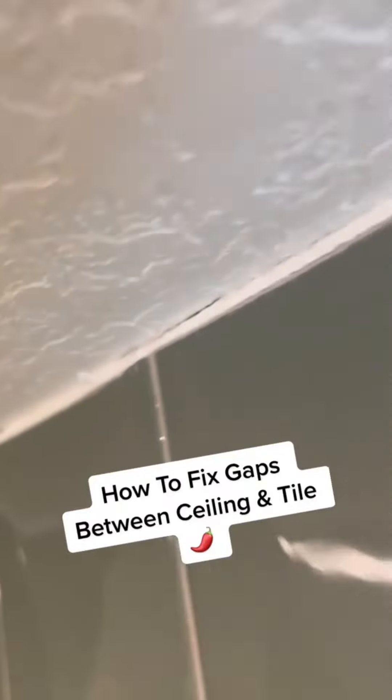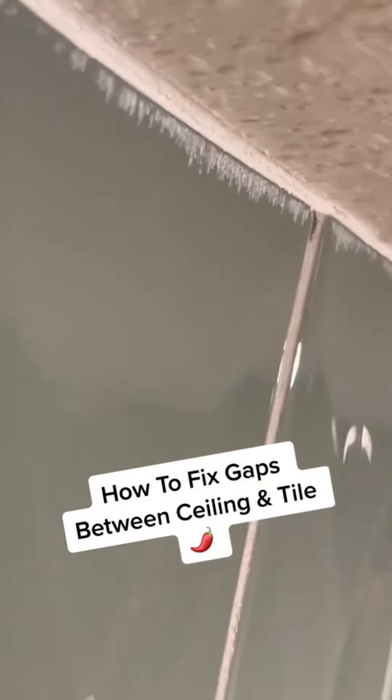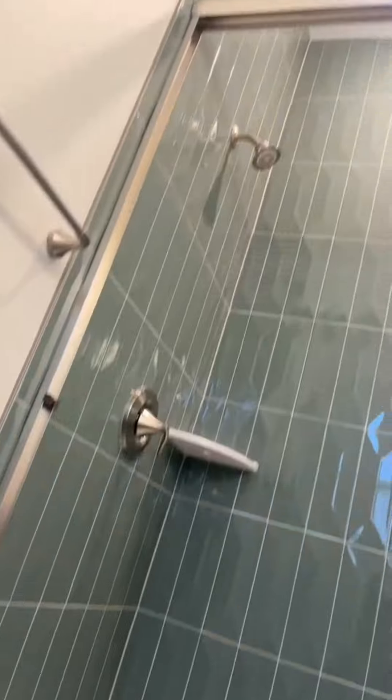Hey guys, Ms. Jalapeño here with another little home maintenance tip. On today's project, we're going to be fixing up where the tile meets the ceiling. The homeowners did not like how it looked at all. As you can see, there's a few gaps and also they got some paint on the tile as well. So now I'm just going to show you how to fix up all those areas so everything's going to be looking nice and smooth.